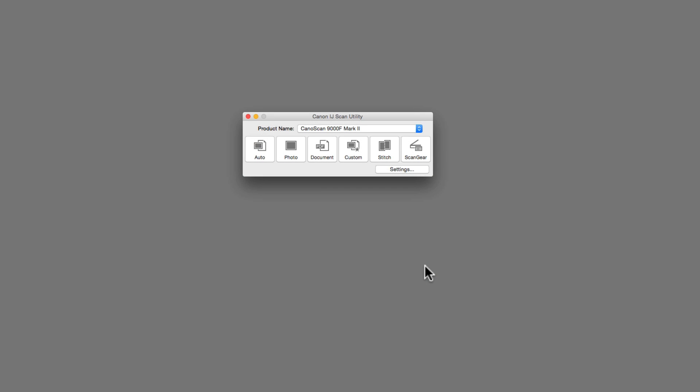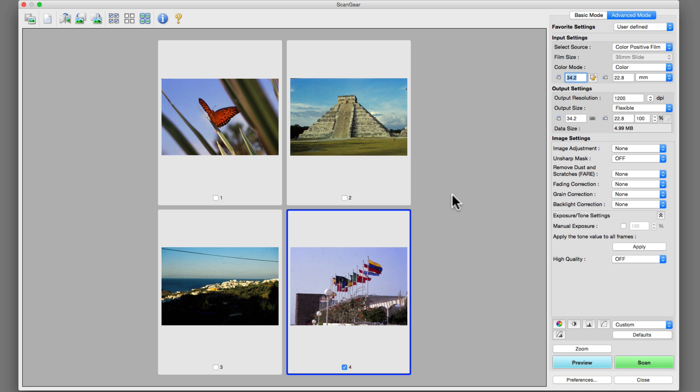Canon Scan Utility features various buttons to perform automated scans, a customizable auto button, and ultimately ScanGear. Features like Unsharp Mask can be switched on and off.